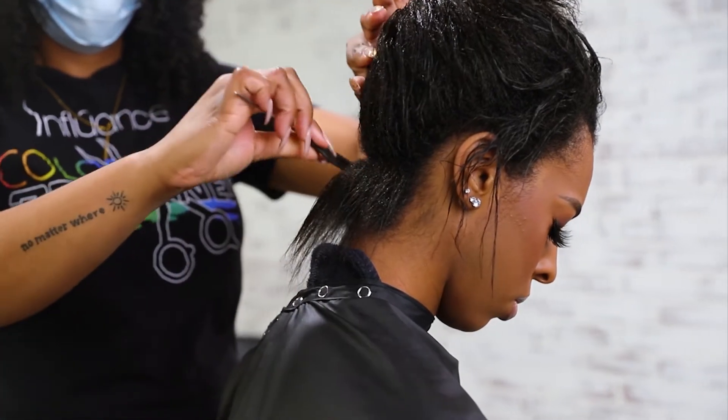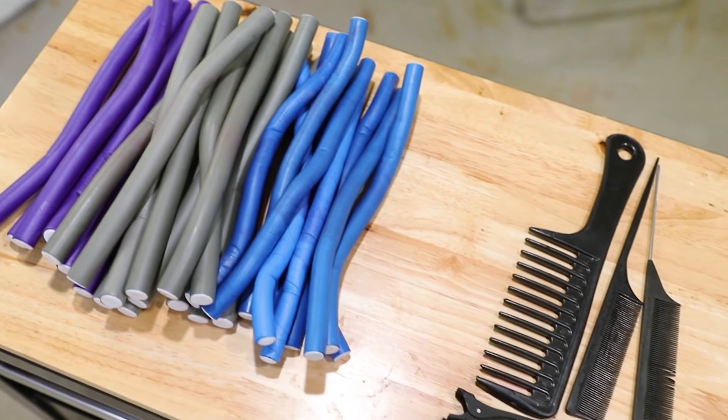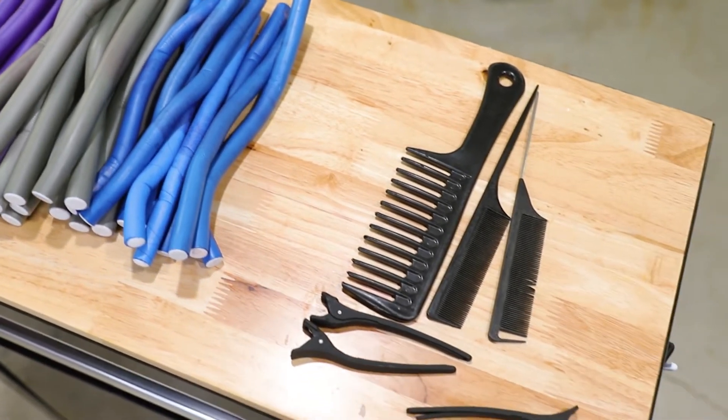Now, part the hair in sections to fit your flexi rod size. We are using medium sized flexi rods today to give the hair more volume.